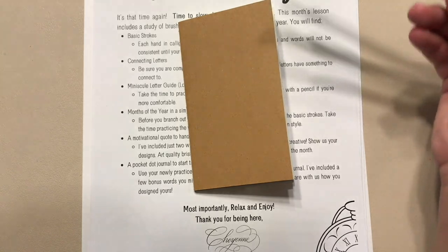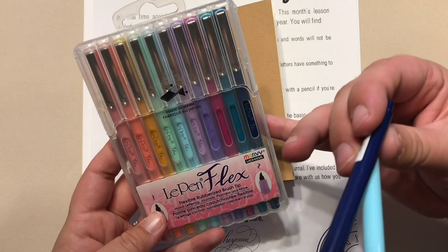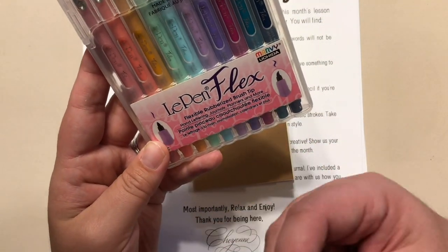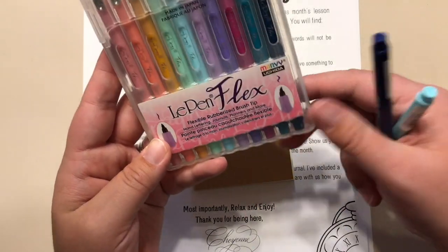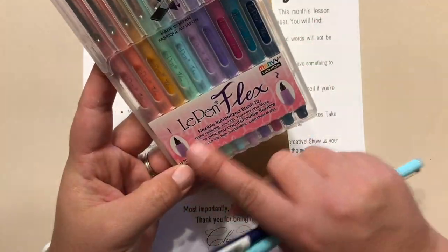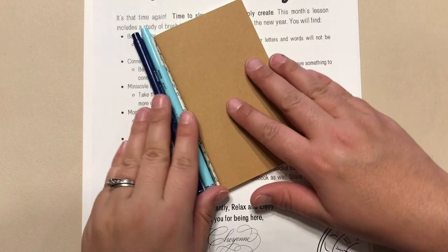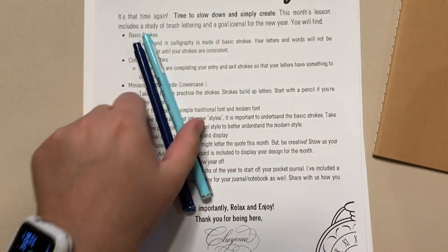January's kit is all about brush lettering. You have two brush pens included in your kit this month. They are specifically the Marvy Yukita Le Pen Flex, and you want to make sure if you're looking at brush pens that they say flex or flexible so that you know you can get those thick and thin lines that make the calligraphy really pretty. In your kit this month you have the navy and the light blue. We also have a dot journal — it's got that craft cover with a hand-stitched spine and then dot pages inside.